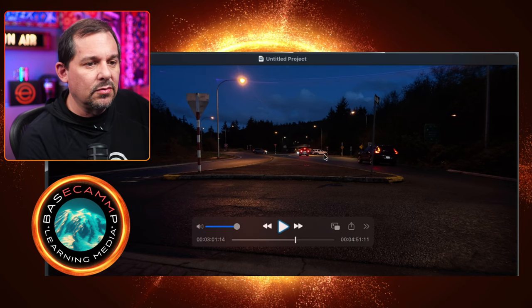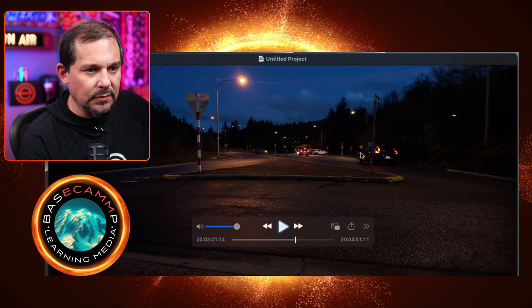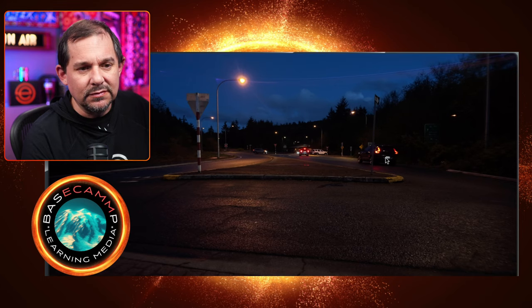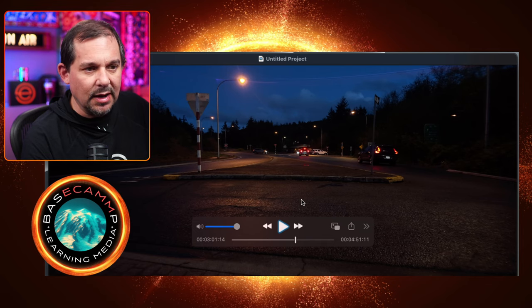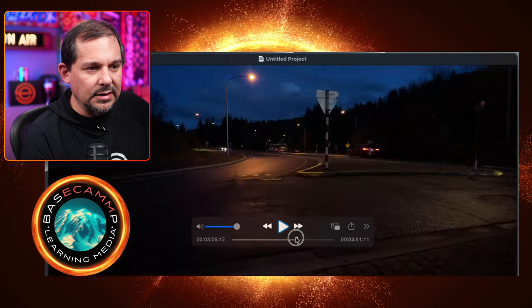Here you can see I pan up and then come back down just to see what that does. For the most part it's doing its job. Notice that even though I'm not getting any highlight off of the taillights there, they do have a little bit of glow to them. I'm not really sure if that's related to focus, because up front here you can see the details of the asphalt. Maybe this is where I'm focused more than anything else and the taillights are too far in the distance for the effect to work.